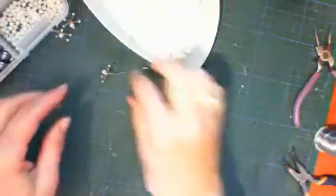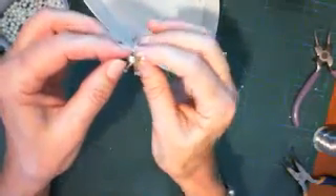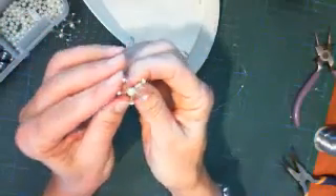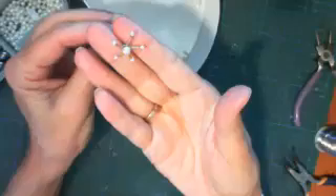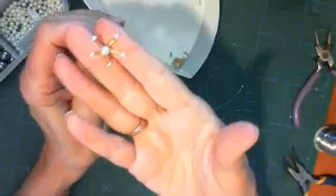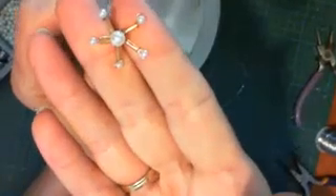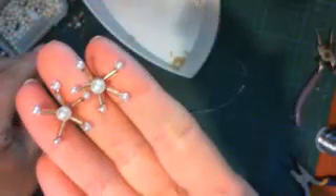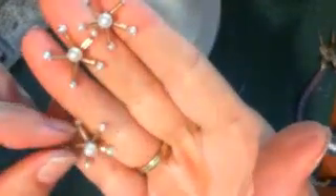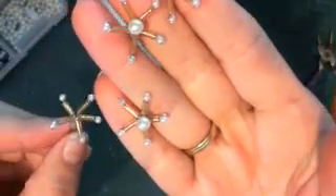Hi everybody, this is Zephy from I'm Zephy and I love to scrap. I'm streaming from Athens in Greece. I'm busy making a Christmas project and I realize I don't have itsy-bitsy little embellishments to put on it, especially not in gold and white, so I decided to make some beaded stars. I've made three and a bit and I thought why don't I do them with you.